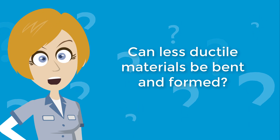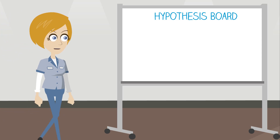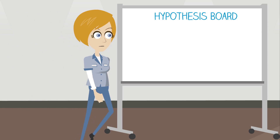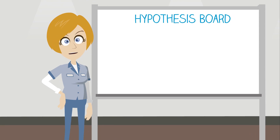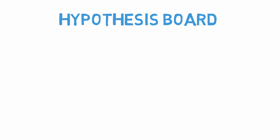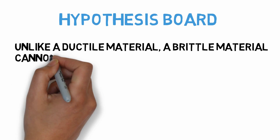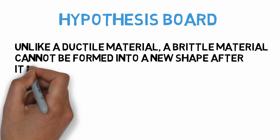But what happens when we try to form a less ductile material in the same way? Let's head over to the hypothesis board to organize our thoughts and come up with our hypothesis. We already know that ductile materials can be easily bent into shape. Brittle materials, on the other hand, tend to fracture quickly and without warning. So I will make the following hypothesis: unlike a ductile material, a brittle material cannot be formed into a new shape after it has been created.